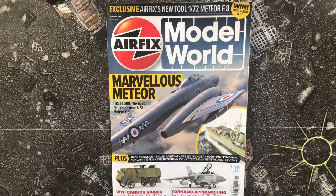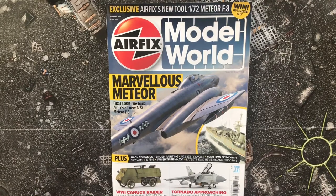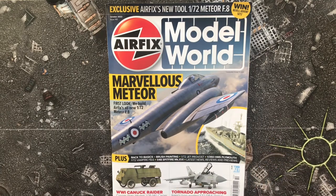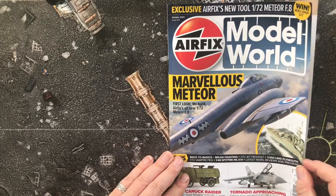Hi lovely people, welcome to today's video. I managed to find a copy of Airfix Model World. Despite it being out quite early in September, my local Smith's magazine rotation — taking old magazines off and putting new ones out — has taken a massive dive bomb, and there's still monthly magazines out from two months ago. Anyway, Airfix Model World issue 143, October 2022 — let's dive straight in.